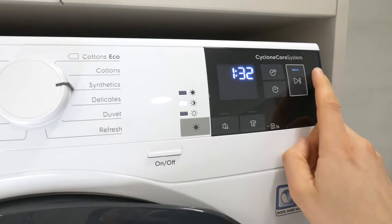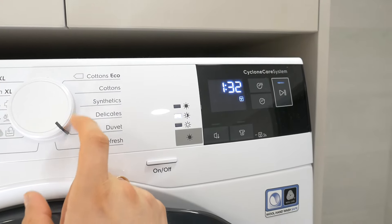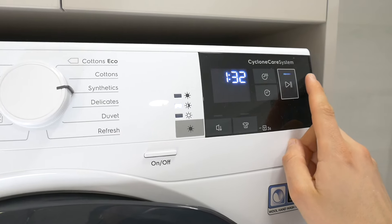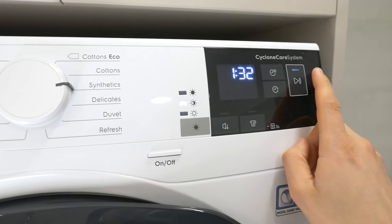I hope this was helpful and that you were able to dry your clothes. If you have any questions, please post them below this video. Thank you!